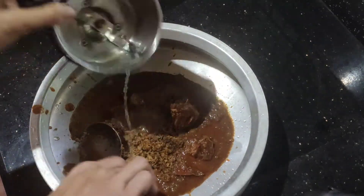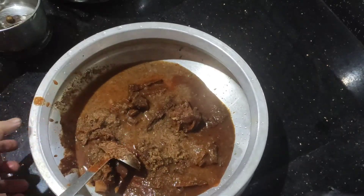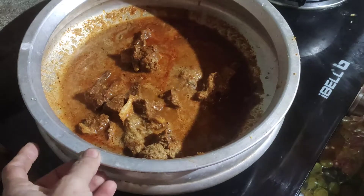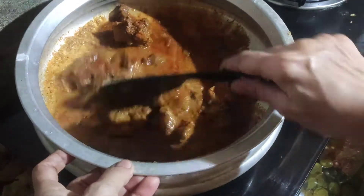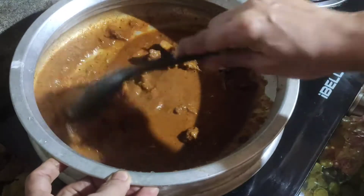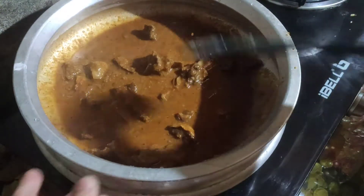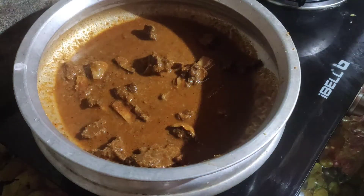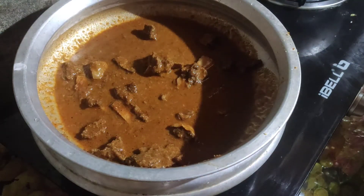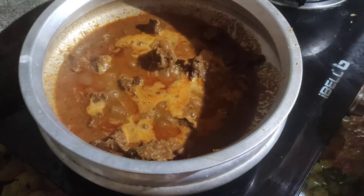Put the eggs in a little bit. Let's fry the eggs. Then we'll cut the eggs in a little bit.